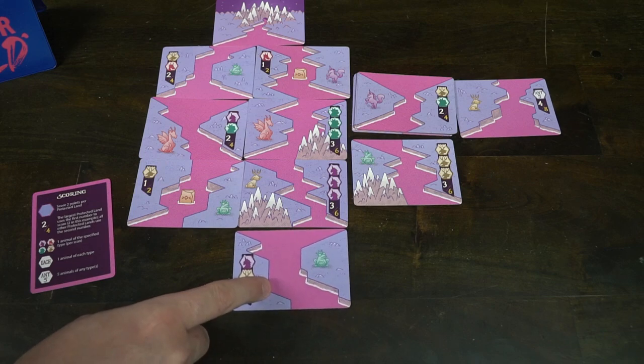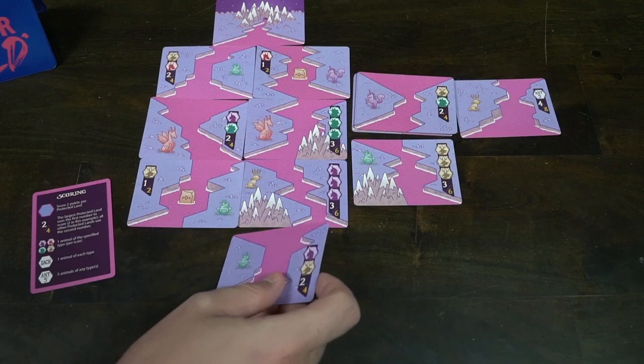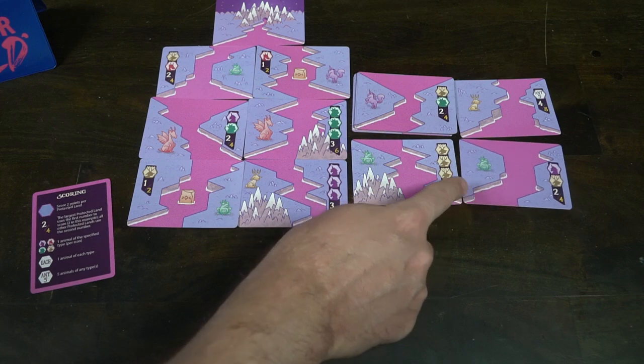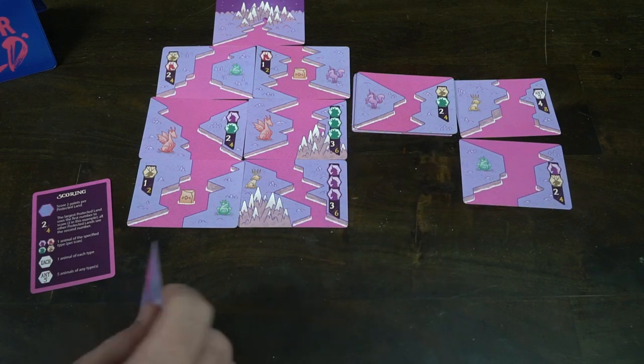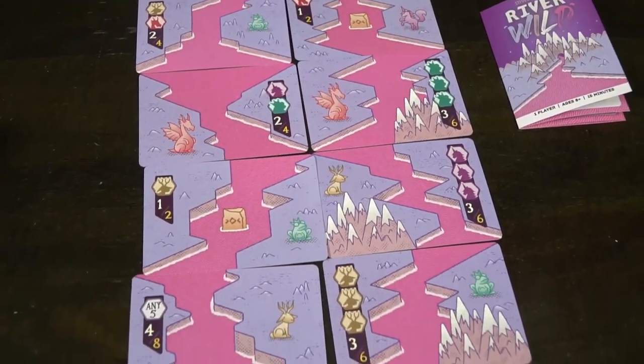From there you just keep going — take another card, place it down, refill, and try to create protected lands. You always have to place a card below another card; you can't place a card out to the side. It has to fill at least a portion of the river so you can get new cards to place out and try to make protected lands. A protected land must have water all the way around it. Once all the cards in your deck have been played and you have this entire big river of water flowing all the way down, that's when you score each of your lands.